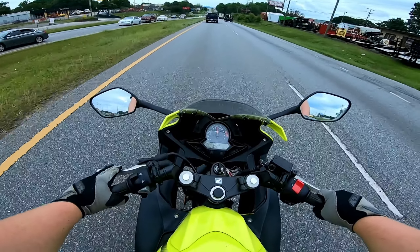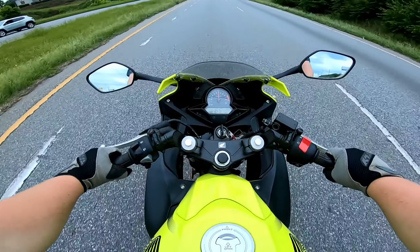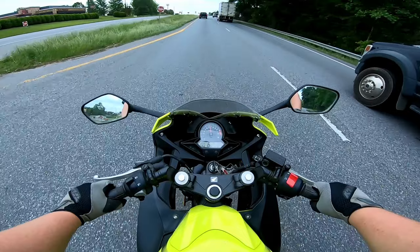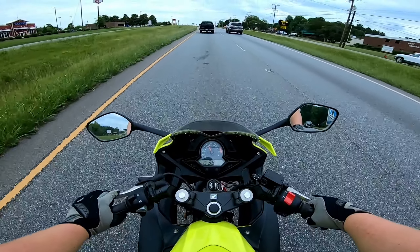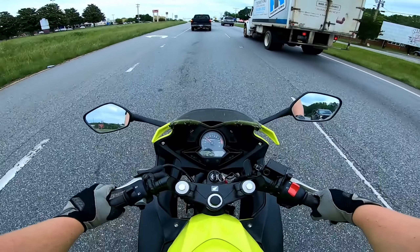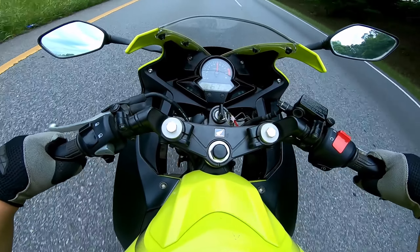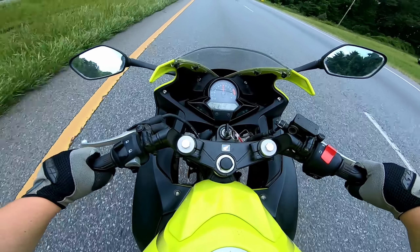Just at 60 here, it doesn't feel like it's going to be a highway bike — it's vibrating pretty good. I don't know how well you can hear that exhaust or the rev at 7,000. A small stretch probably wouldn't hurt it, but a long stretch of highway or interstate probably isn't the way to go with this kind of bike. I'll tuck in a little bit to try to help.